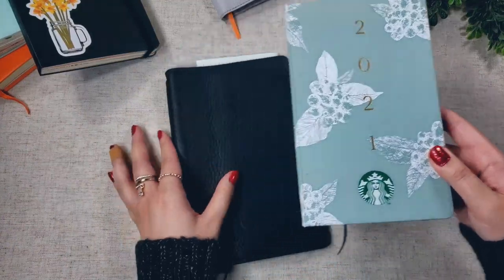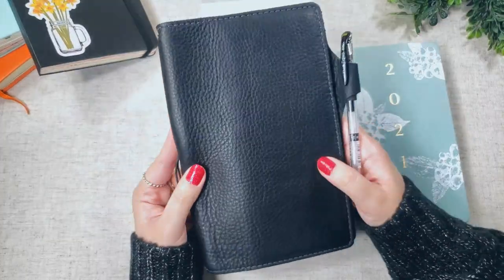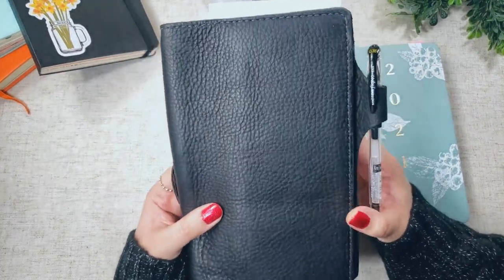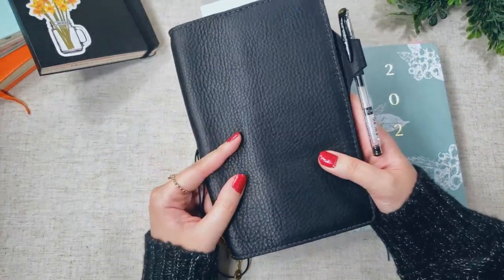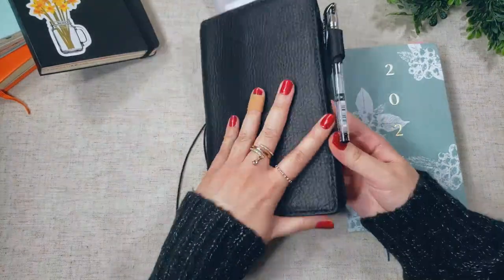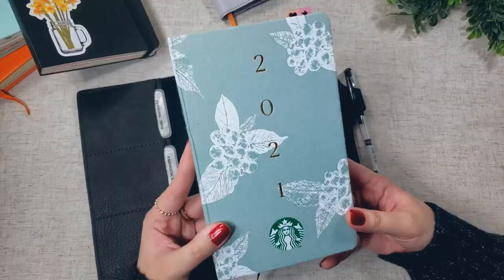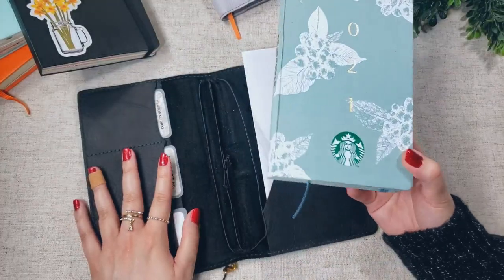I have this housed currently in a Chic Sparrow traveler's notebook. This is their wide size, and this is the Waypoint leather in vintage black. I got this pre-loved from Facebook, and it is a traveler's notebook so there are strings on the inside, but the Starbucks planner can fit into this as a folio.